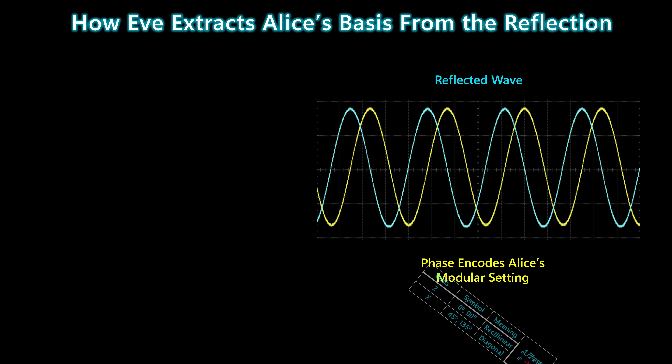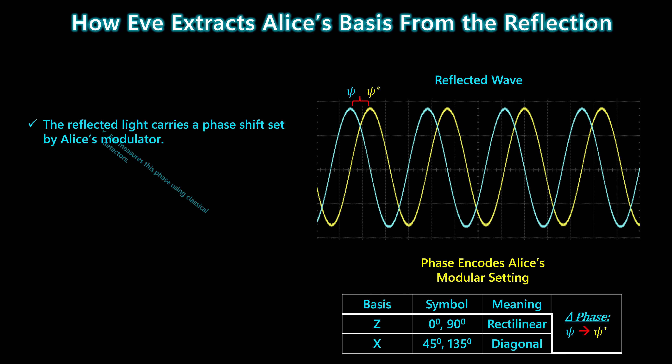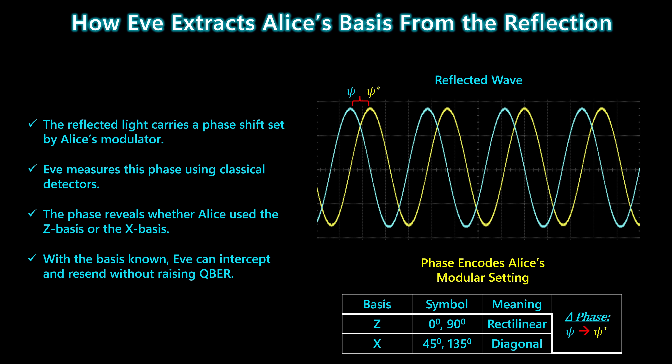Once the reflected pulse returns to Eve, the key information isn't in its power — it's in its phase. As the light passed through Alice's modulator, it picked up a phase shift that depends on which basis Alice selected: rectilinear or diagonal. By comparing the phase of the reflected wave to her own reference pulse, Eve can measure that shift directly. If the phase matches one pattern, Alice used the Z basis; if it matches the other, she used the X basis. With the basis known, Eve can intercept Alice's photons, prepare her own, and resend them to Bob — all without raising the QBER.